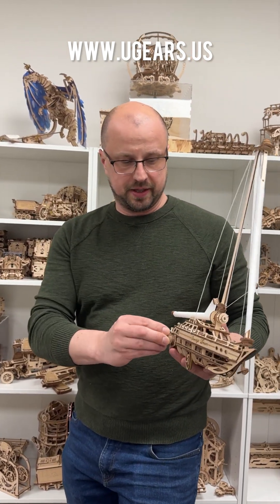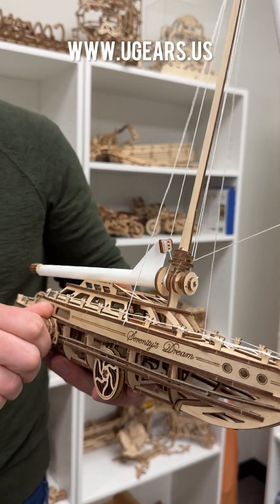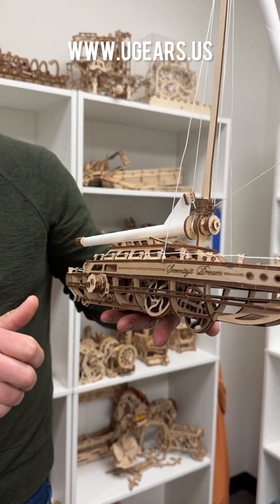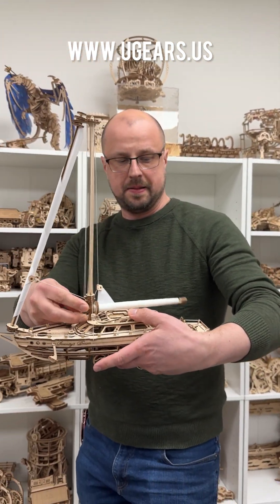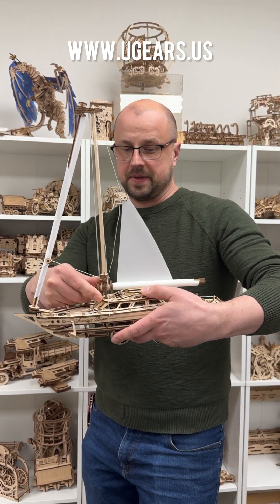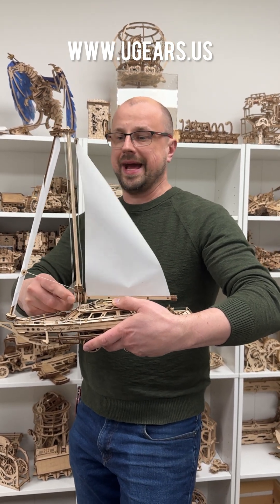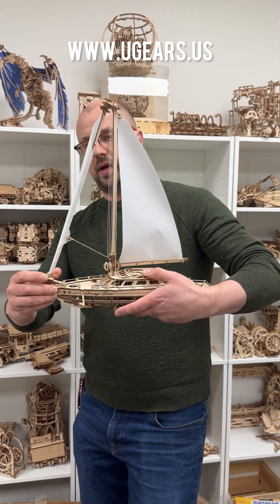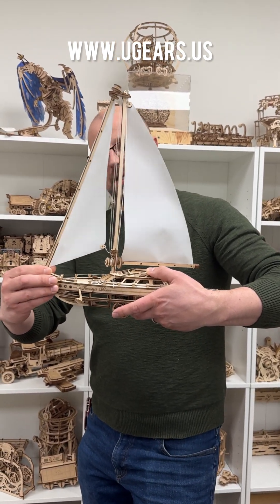First of all, you've got a little key and you can wind up the yacht and let it float. That's one option. Then you can also raise the sails and lower them — here I am raising them and unwinding the sails.